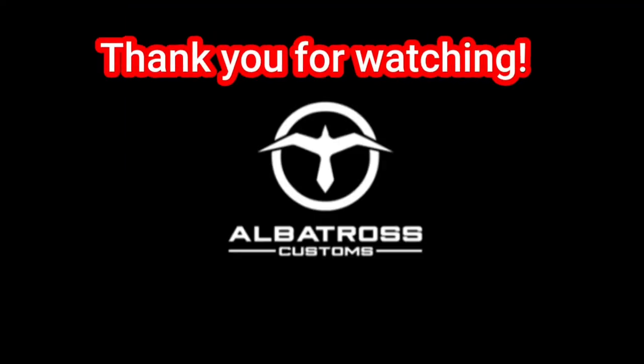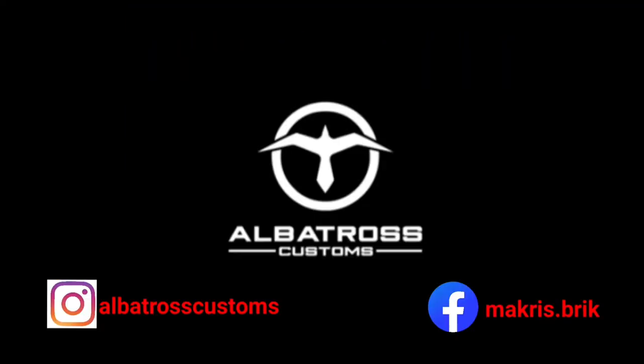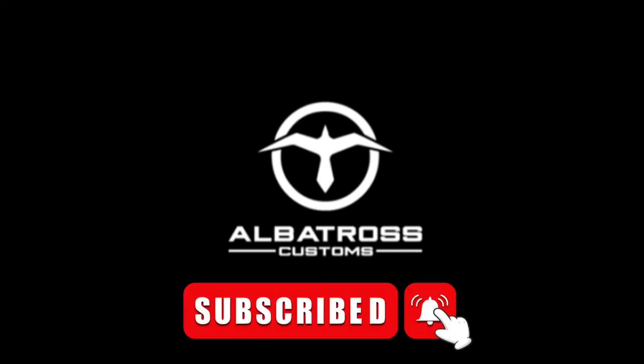Thank you for watching. Follow us on Instagram at albatrosscustoms.brick on Facebook. Links below including the Etsy and Ko-fi stores. Leave a like, comment, share and subscribe, and have a wonderful day. Bye!